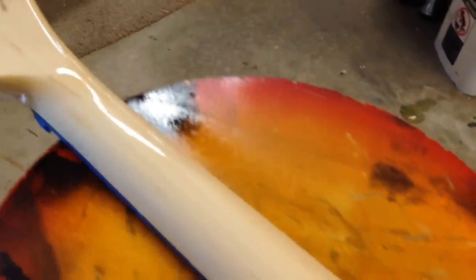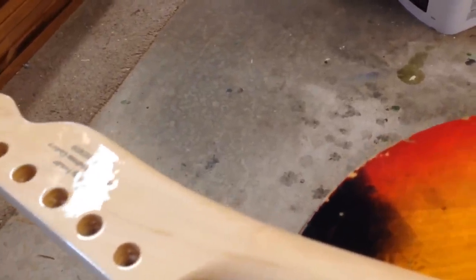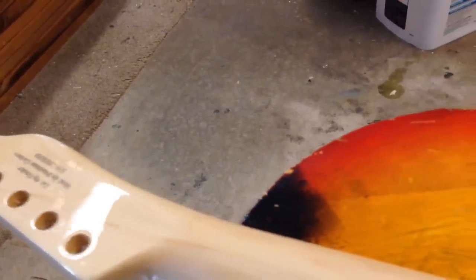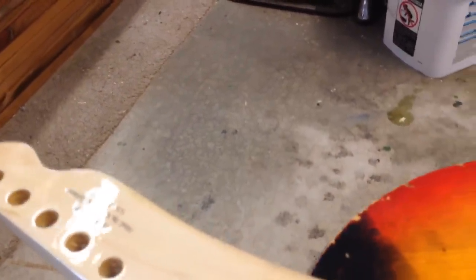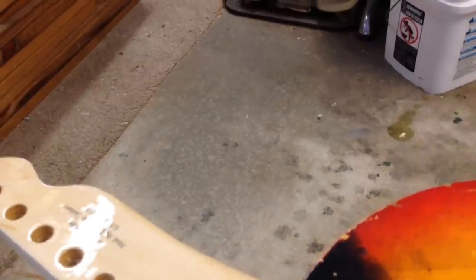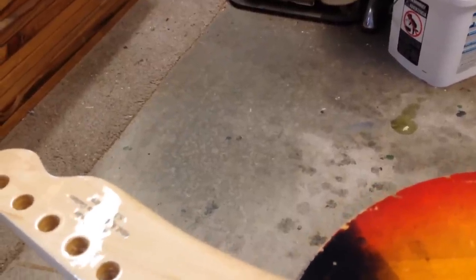We put a couple of coats of lacquer over the top. You can still see a little outline, but once we get a couple more coats over it — and of course we need to let this lacquer cure for six weeks so it can gas off the way it's supposed to — then we'll wet sand and buff it out and it'll look seamless, which is always what we're after.